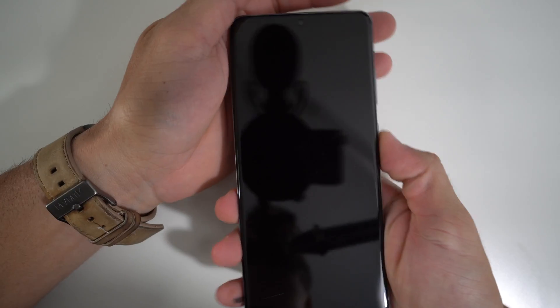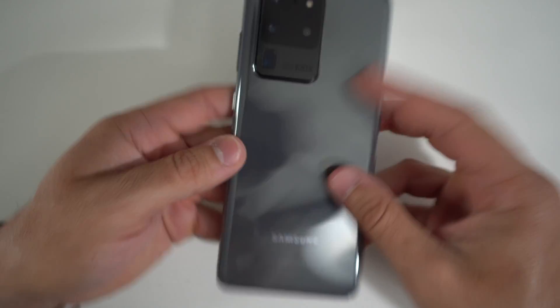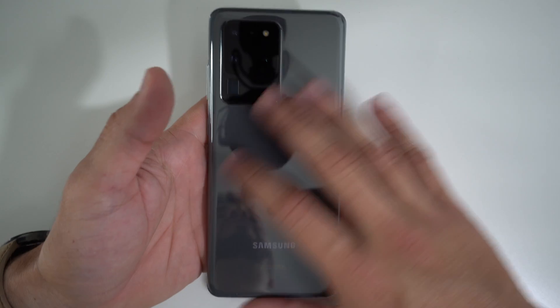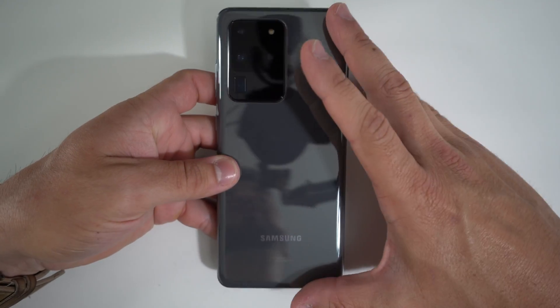In order to begin the repair, the first step is we're going to have to power off the device. Once it is completely powered off, we're going to need to heat the phone up. We're going to need to give it heat here on the back glass cover — it's going to have some adhesive holding it in place, so we're going to have to heat it up for a little bit.